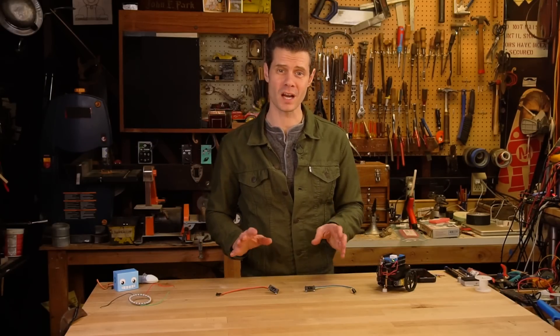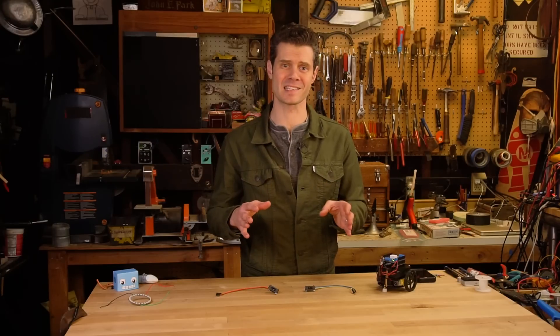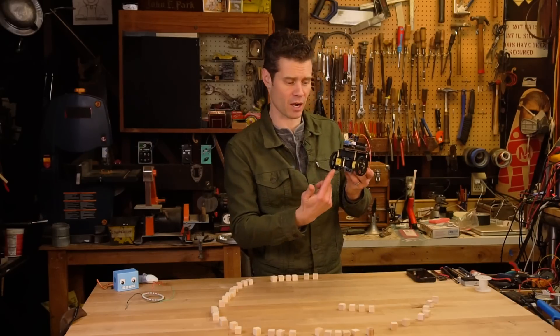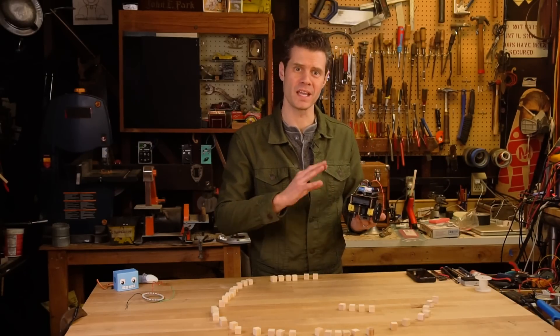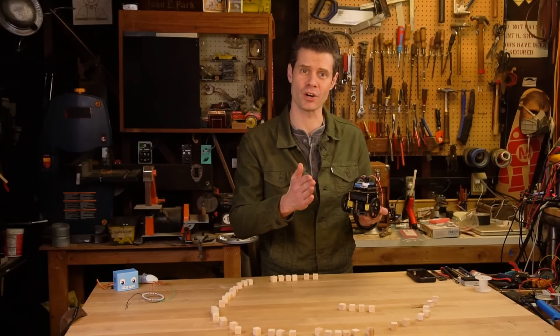If you'd like to learn more about autonomous robot behavior, you can follow the section of the guide on distance sensing. These are infrared distance sensors. I've mounted the IR sensors to the front of the bot and now with some new software uploaded, it's going to drive until it senses something a little bit too close for comfort and then turn.